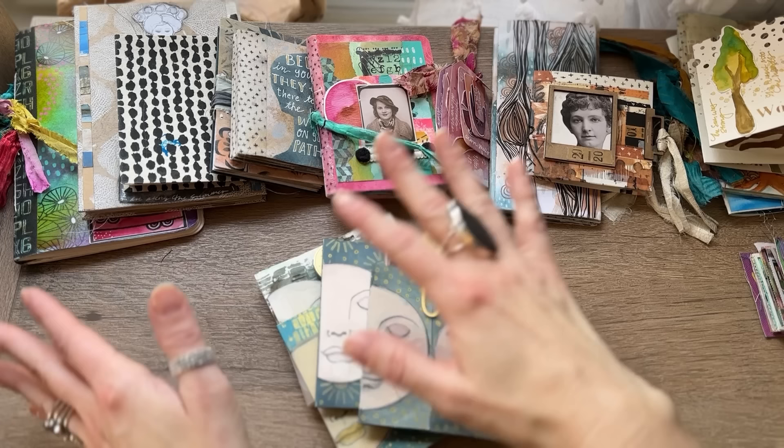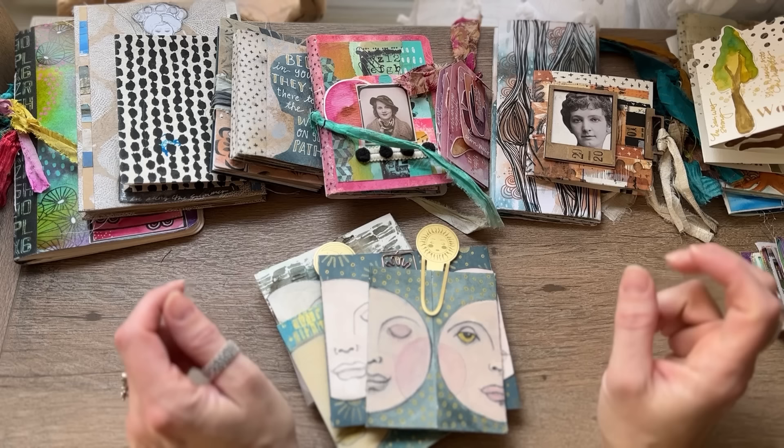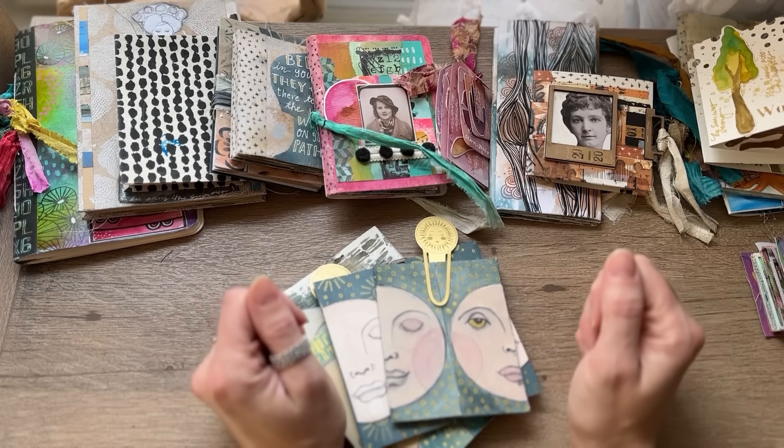For those of you who might have been following me for a while, you may have seen some of these journals here or there. I thought it would be nice to pop them all into one video because I've just made so many. I think most of these I made this year, some maybe in the last two years. I really do make a lot of journals, and I tend to make books when I get stymied in my art journals and really want to be creative — I'll do a small little project.